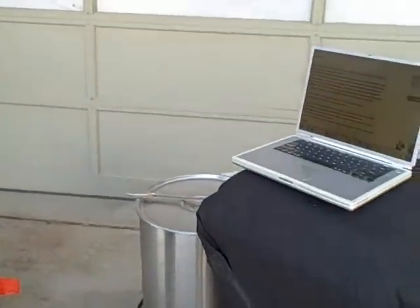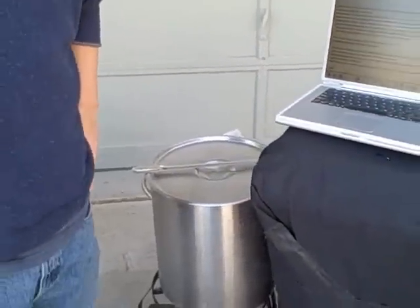Hey there, I'm Kyle from the String Cheese Incident. I'm a musician and a home brewer. It occurred to me I do a lot of home brewing with a lot of different breweries around the country. I'd love to just show you my personal home setup right here.